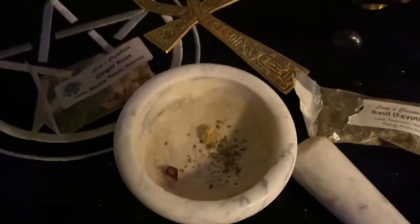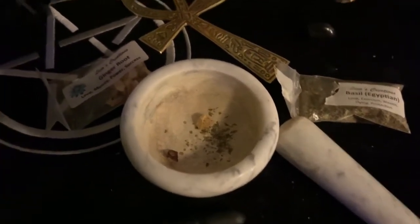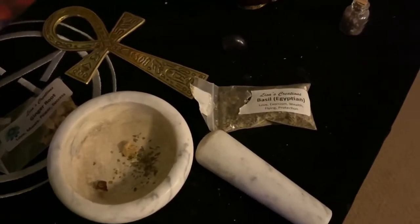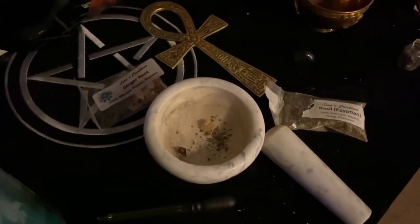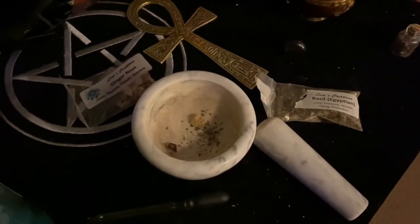As you can see, we have a little bit of ginger root up top, a little piece of rosehip to the left, and a little bit of Egyptian basil. These are by Alicia's Creations — you can buy a set of about 25 of these spell herbs on Amazon or wherever Alicia's Creations herbs are sold. I'm going to go ahead and grind this up.